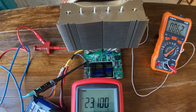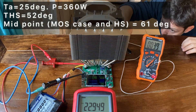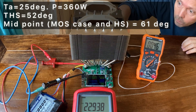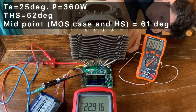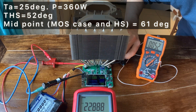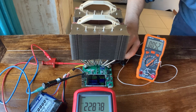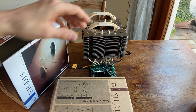After 15 minutes I got approximately 62 degrees between the MOSFET and the heatsink, and 50 degrees directly at the heatsink at the side of the MOSFET. This is sufficiently low to allow the load to dissipate 360 watts.